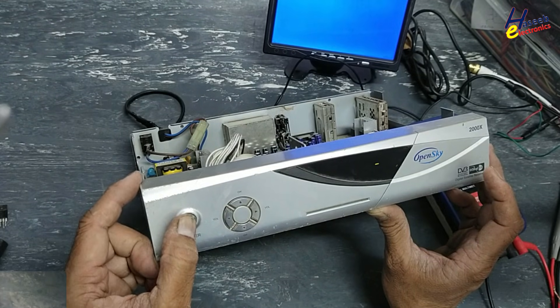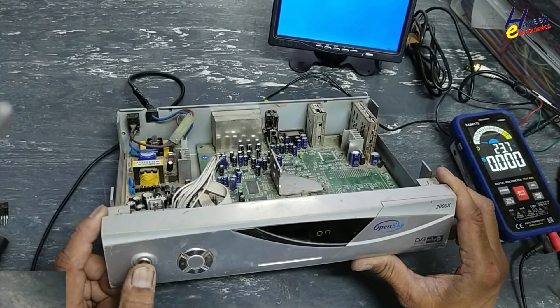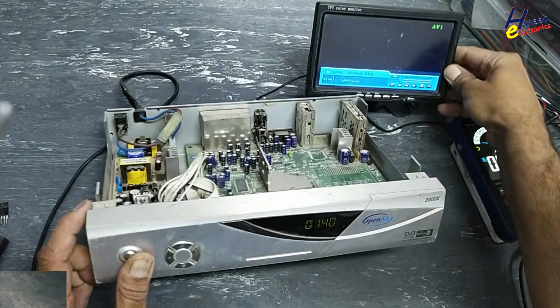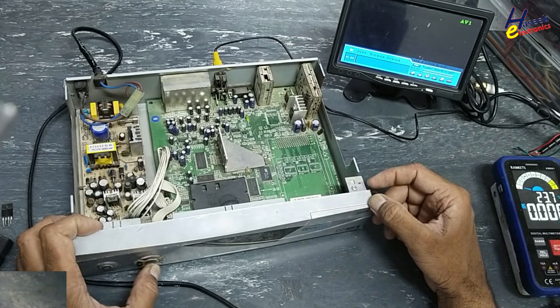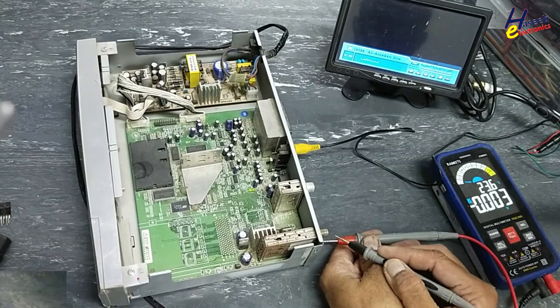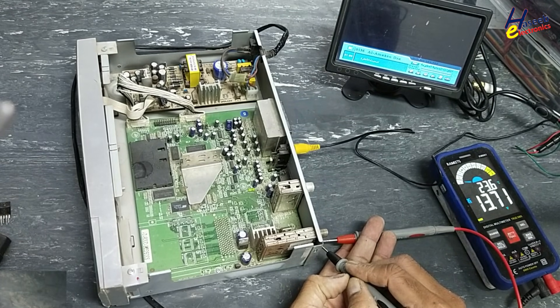Now it is powered on. We have display. Yes — LNB voltage are good.